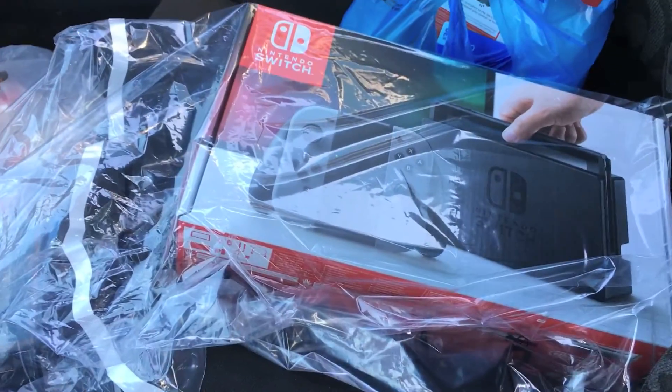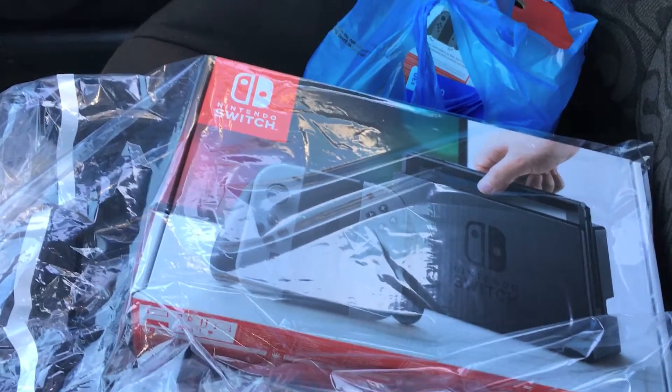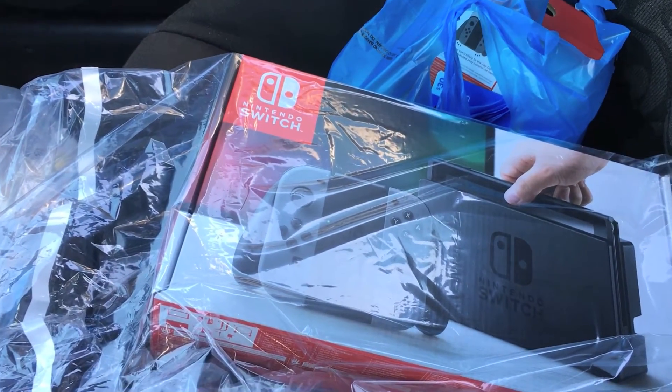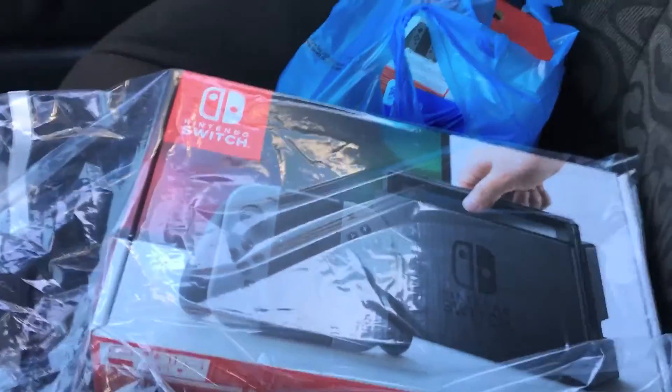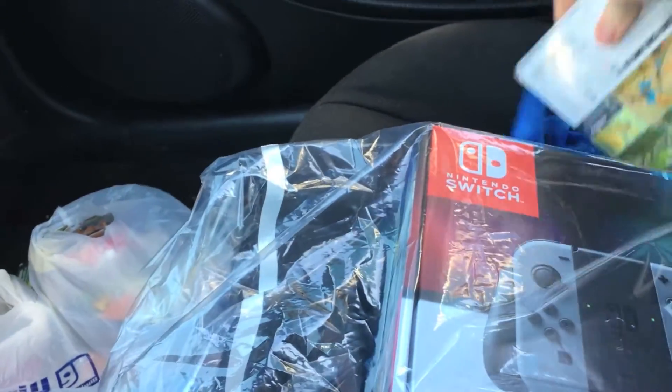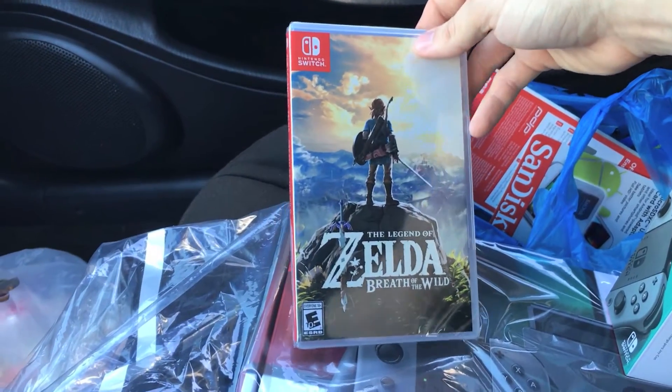Not sure how this happened — walked into Best Buy just to browse. They had one Switch left, and something came over me. I've never had a new console besides a PS2 or N64 when those first came out, so why not? Got the Switch, a joy-con grip, a screen protector, a memory card, and Breath of the Wild. Naturally, I'm doing an unboxing video when I got home.